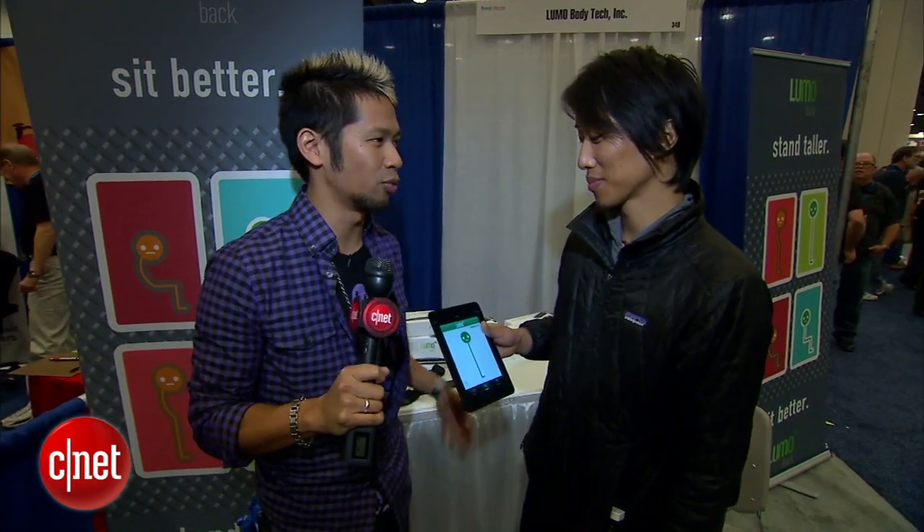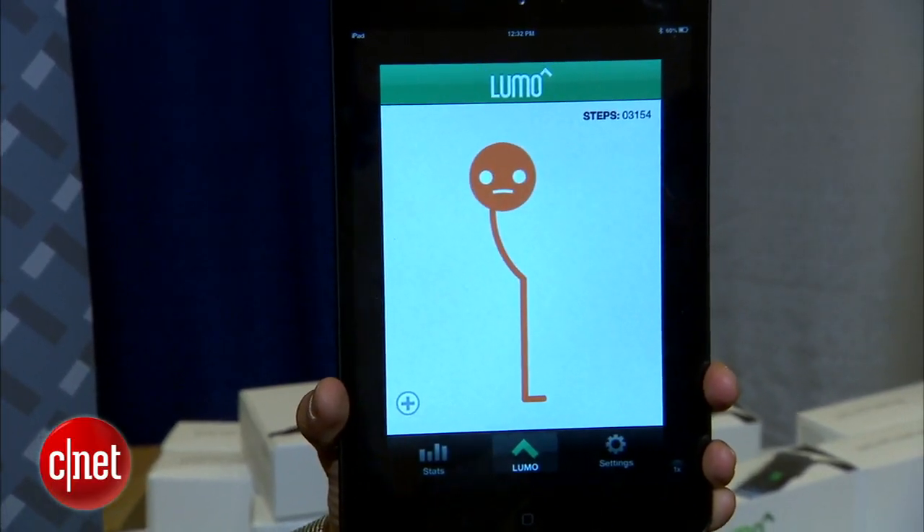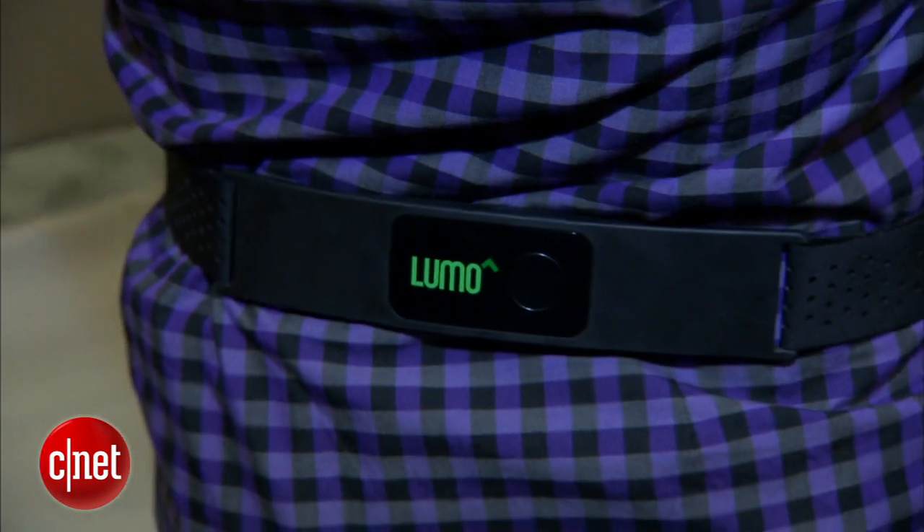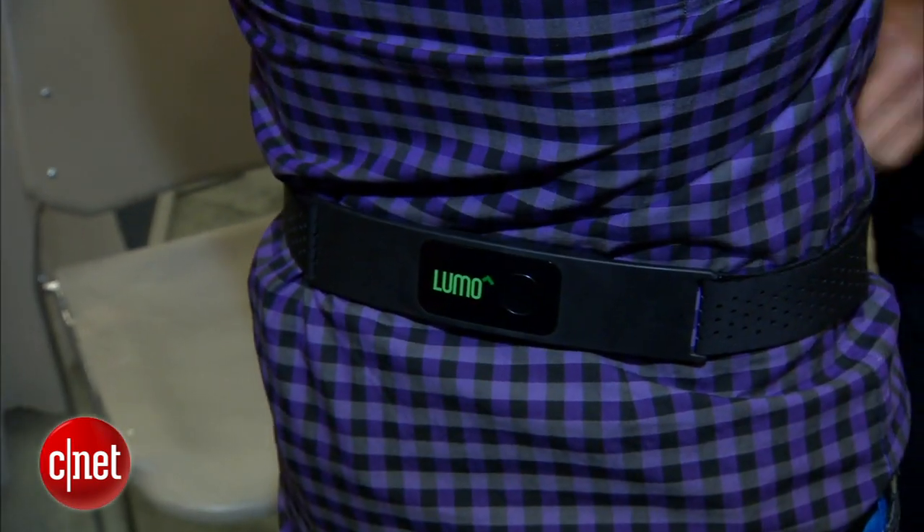Has your mom or your dad ever told you to sit up or stand taller? We've got the solution here. I'm here with Andrew Chang, one of the co-founders. This is the Lumo Back — it's this sensor band right here, and when you wear it, it knows when you're slouching, and it will vibrate when you slouch.